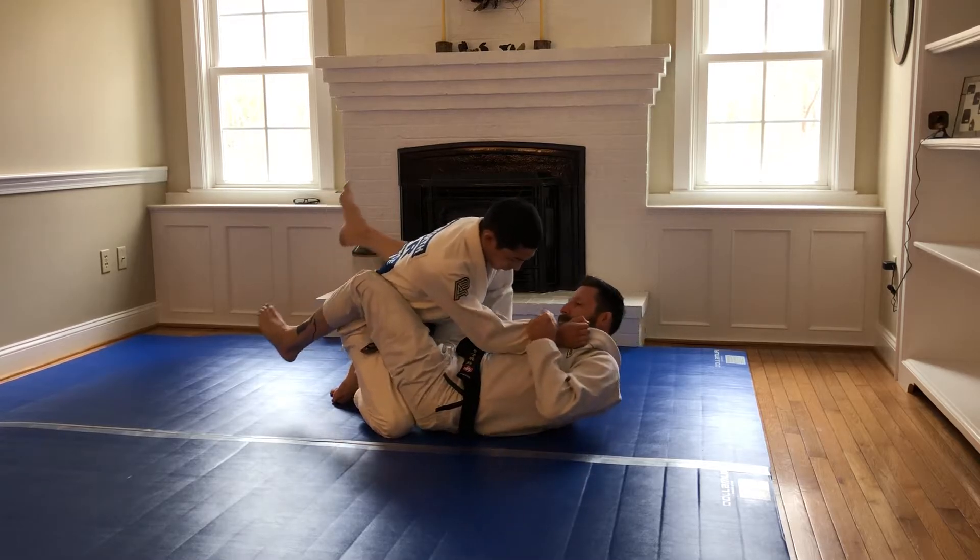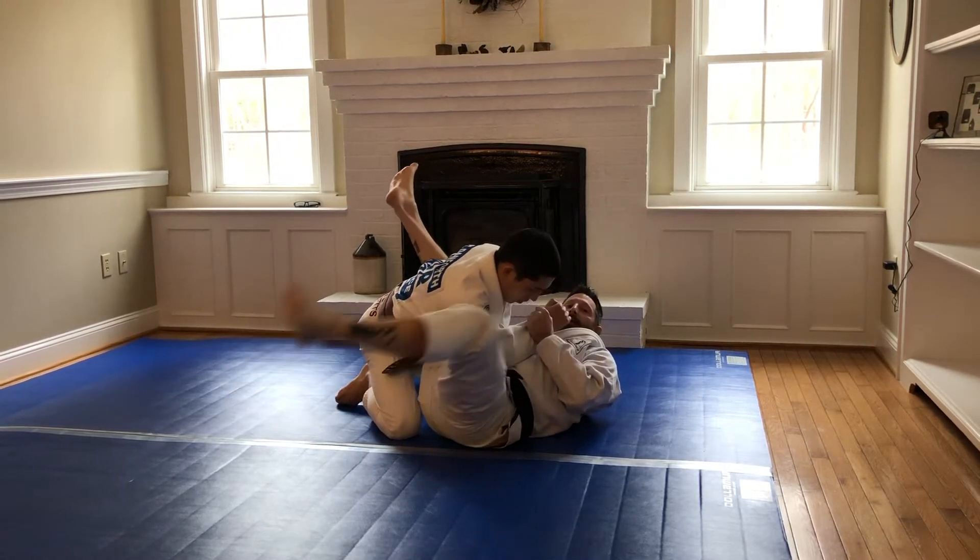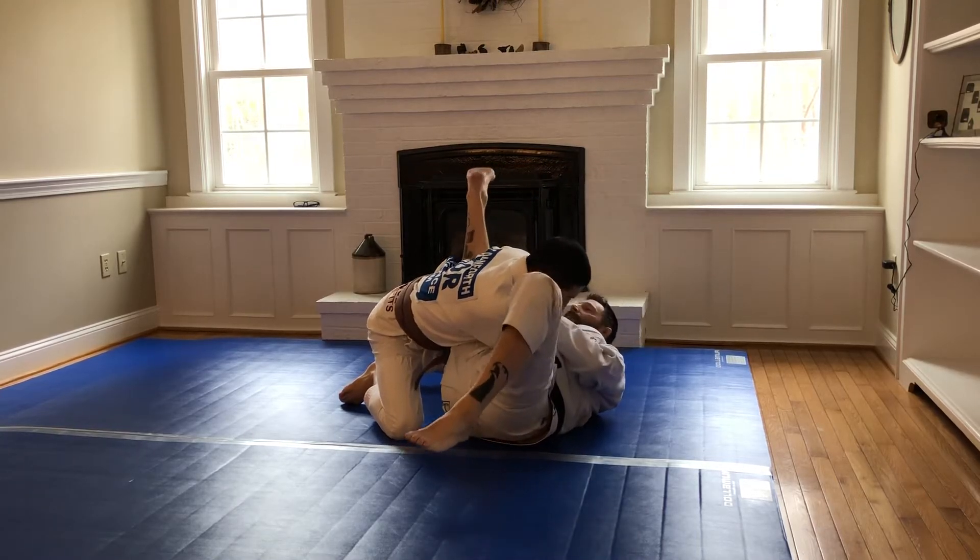Waiter's hand. Change your angle — it should be perpendicular. Free leg is going to kick up. Opposite leg is going to kick under the lat.